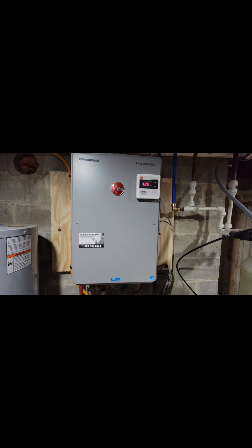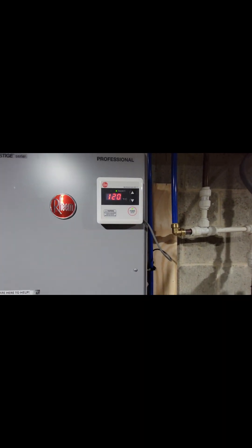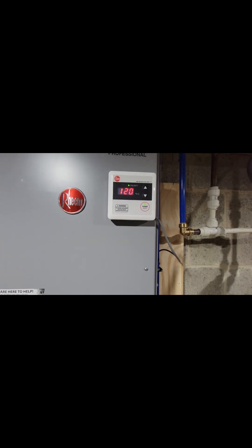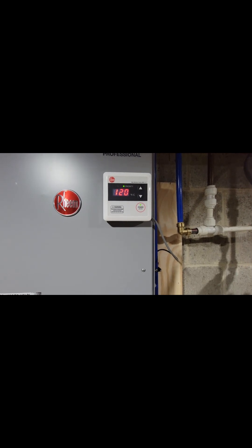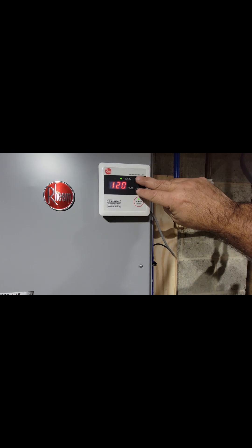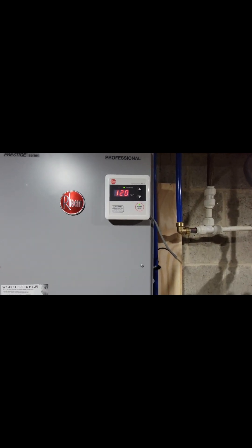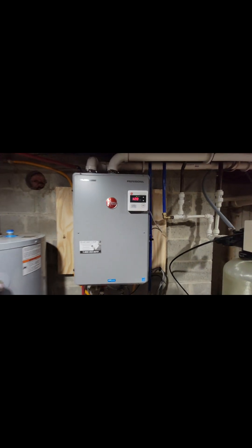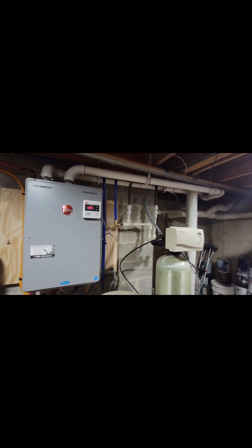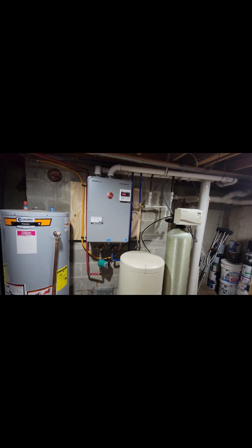One last tip: there's a secret to getting this unit hotter if you want it. 120 degrees is pretty hot in my opinion, but if you want more, just push and hold these two buttons and you'll see it blink — then you can take it up, I believe all the way to 140 degrees. I just can't imagine water that hot. I hope you enjoyed this video on how I installed my Reem tankless gas water heater. Time to get rid of these two big old water heaters, sell them on Marketplace, get a little money back, and free up some space. Have a great day!